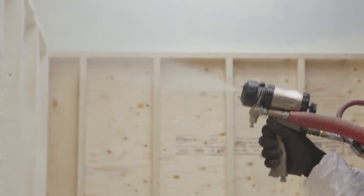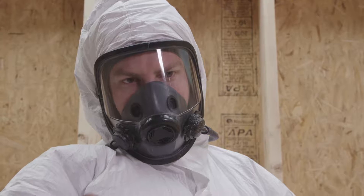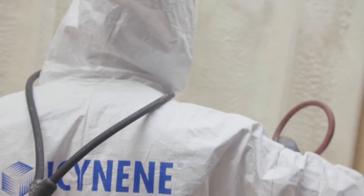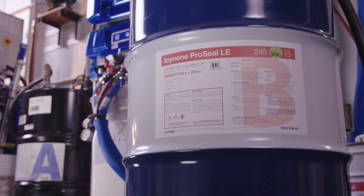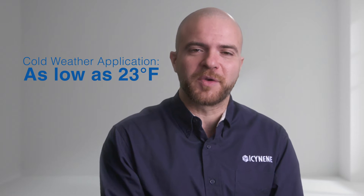Gain the competitive edge with the latest low VOC product innovation from the industry leader. Isonene ProSeal LE offers the opportunity to achieve R35 in an initial 5-inch pass. This high-performance innovation makes Isonene ProSeal LE suitable for both residential and commercial projects, allows construction schedules to be shortened, and can be applied in temperatures as low as 23 degrees Fahrenheit. Isonene ProSeal LE helps architects and builders confidently meet today's building code requirements.